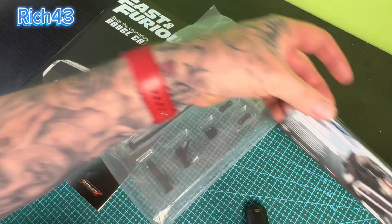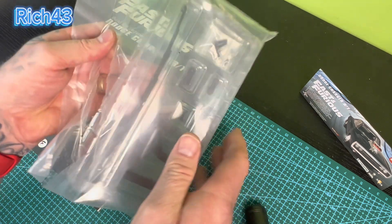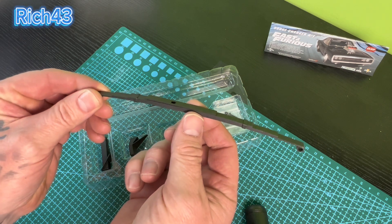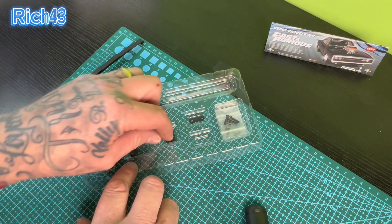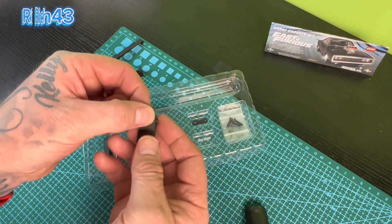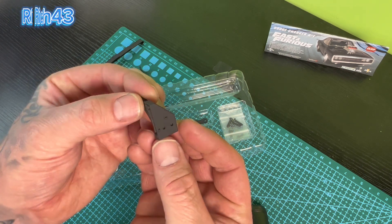So let's just get everything out already and take a look at these parts - what we've got in today's issue of Dom's Charger. Okay then, so first of all guys, we've got 39A, which is the right rear leaf spring - that's metal. Let's put these to one side guys and then we'll crack on with this build. Then we've got 39B, which is the rear leaf spring mounting bracket. All this is metal guys, which you would expect from the leaf springs to be fair, because they've got to be strong. This is 39C, which is the front leaf spring hanger.